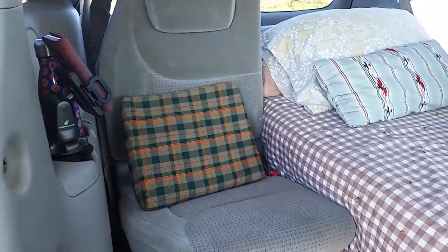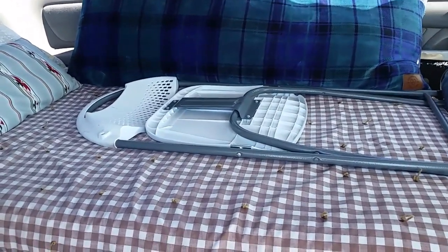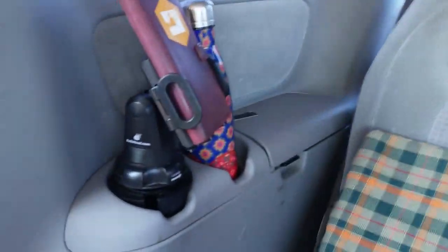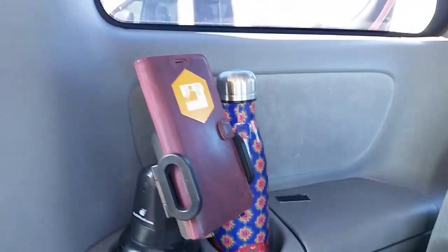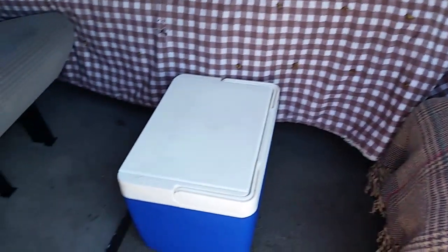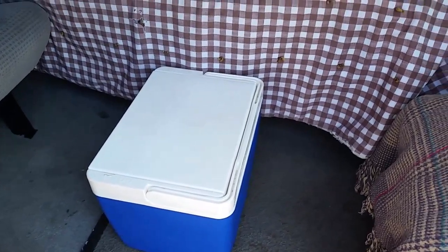It is much more comfortable than sitting on the bed or sitting in that chair. That chair just wasn't doing it for me — it didn't support my back right, but this does. I've got two cup holders: one for my thermos and one for my phone. I used my ice chest as a little table and put my sandwich on that. The porta potty was just too far away, so that didn't work as a table, but the ice chest does.